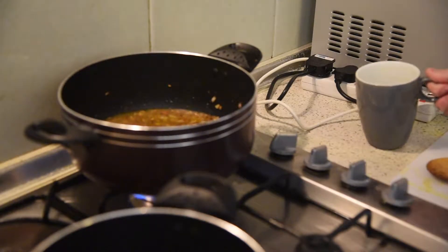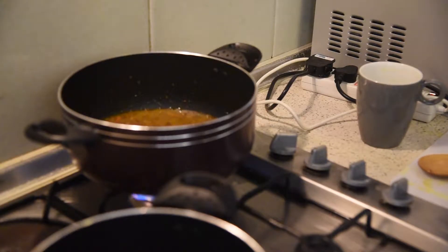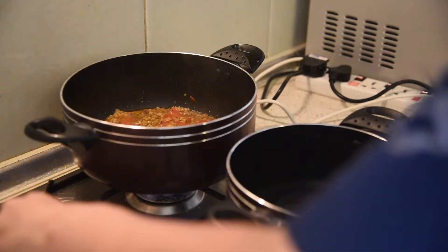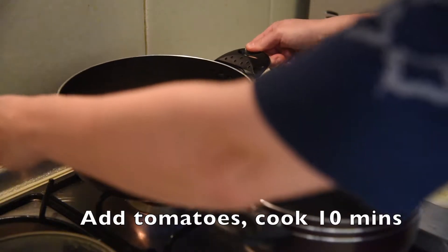Let's add about a cup of chicken broth. We're going to turn up the heat, add the lid, and revisit it again in about 10 minutes. Now it's time to put in your tomatoes — I've just added them.